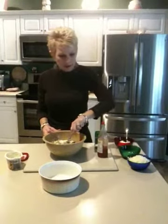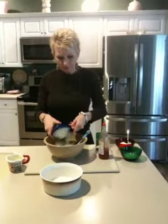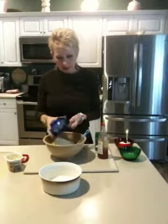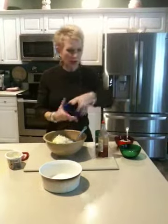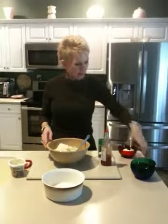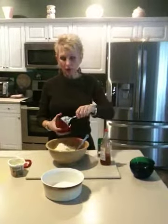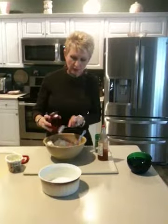Once I get this good and mixed up, I'm going to add a cup and a half of grated mozzarella cheese. And a half a cup of parmesan cheese that I've grated. And then about three-fourths of a cup of a good quality mayonnaise. That's just going to add that extra creaminess to the dip.